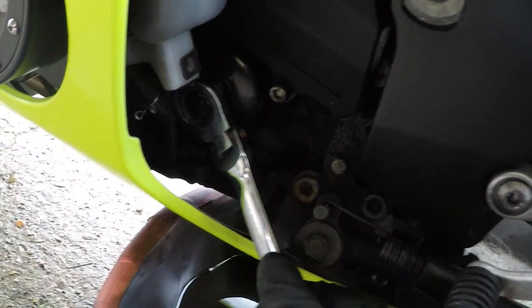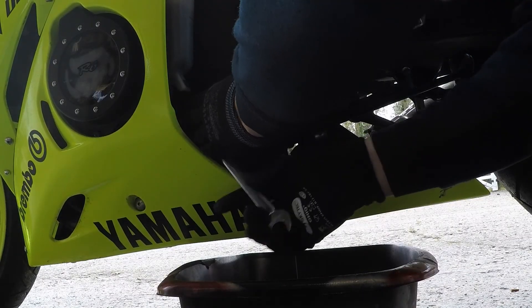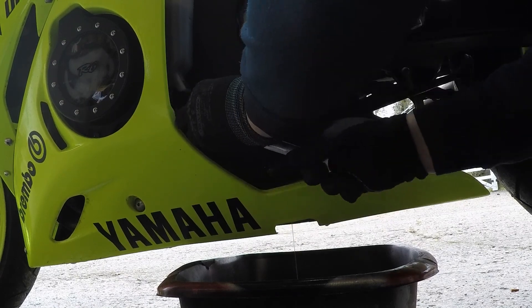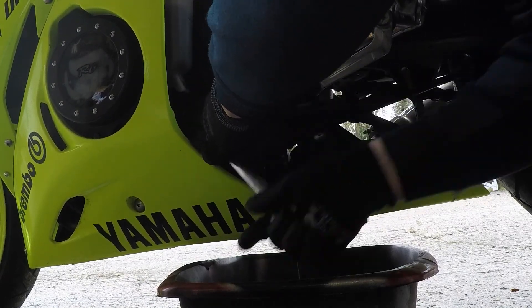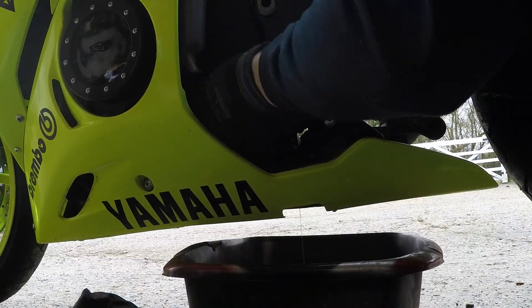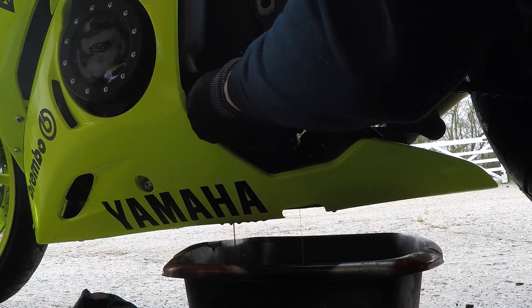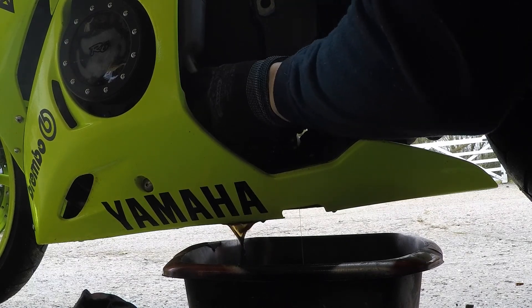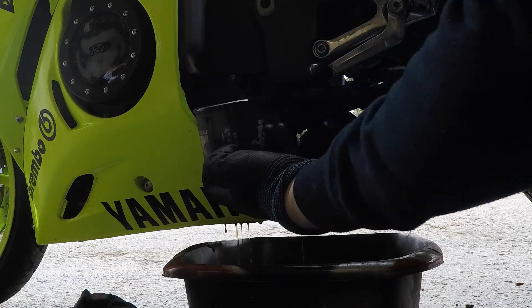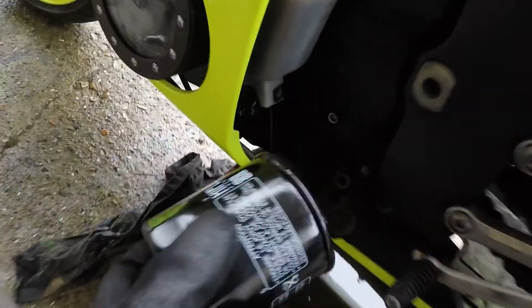We remove this filter and I also use a 17mm spanner. That's how the filter comes off. Just pull back your filter and place it back in its place.